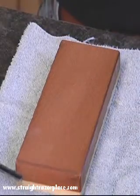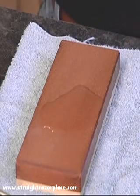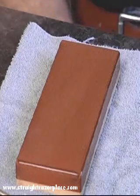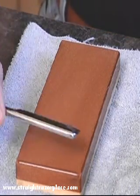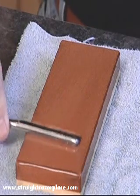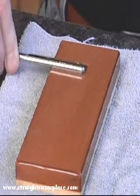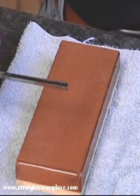At this point, I'm going to turn my stone over to the 8,000 side and do three strokes again. Remember, the pyramid is three strokes on the 4,000 at this point, three on the 8,000, and then I'll go into a 1-3 and a 1-5. So here we go — one, two, three — and we're ready to turn the stone back over.